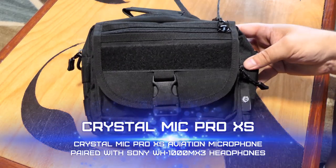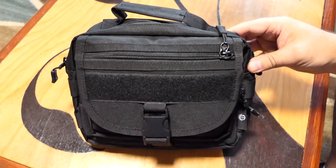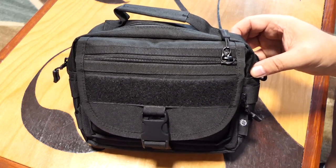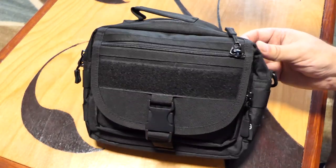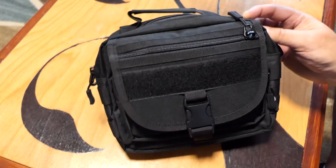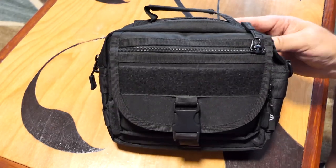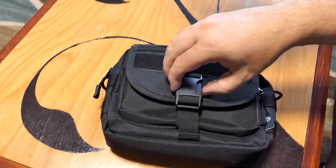I got this Crystal Mic aviation microphone that converts your ANR headphones into an aviation headset. I've had a few chances to use it and wanted to give my first impressions and do a little review. The microphone comes with a case that has enough room for your headphones. It's really nice, perfect size, good materials — this is actually a nice case.